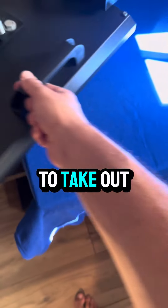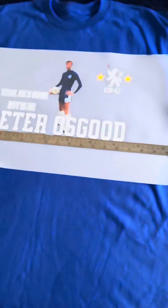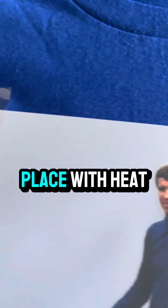Rest your shirt for five seconds to take out the moisture. Make sure the design is in the correct position. Keep that in place with heat tape.